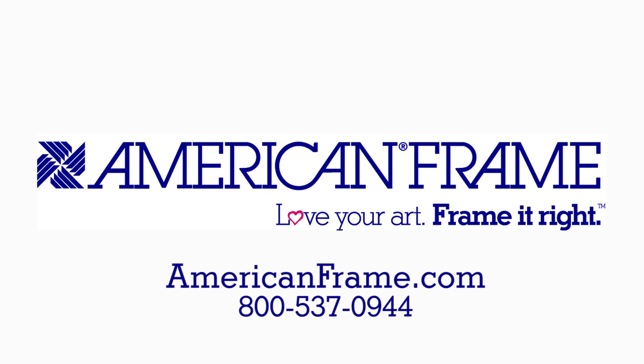Thanks for watching. Please join us again at AmericanFrame.com. Love your art. Frame it right.